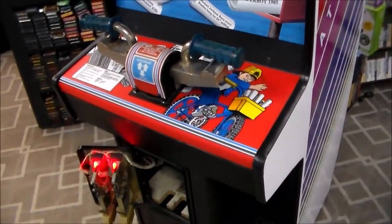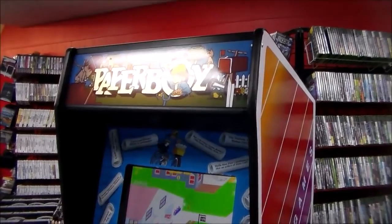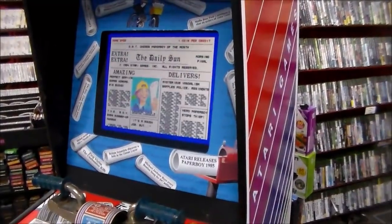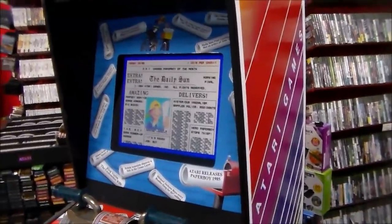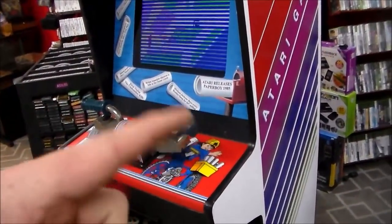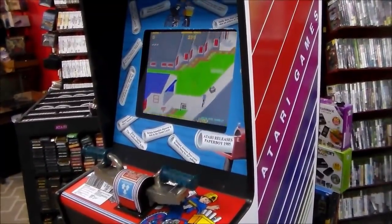So there we go — Paperboy is up and running. You've probably already seen our video of us playing this thing; what we've been doing lately is uploading the gameplay video first, then the repair video. The LCD looks pretty damn good — I know it isn't the same as an original CRT, but considering how hard that medium resolution monitor is to find, I don't have a problem with it. Leave your feedback below, give us a thumbs up for taking the trouble to film all this, and we'll see you on the next video.